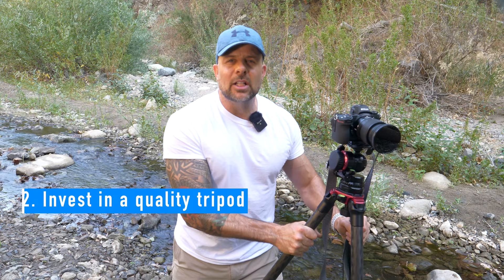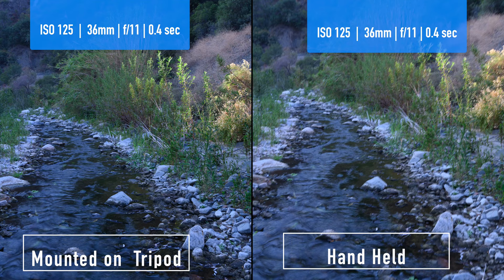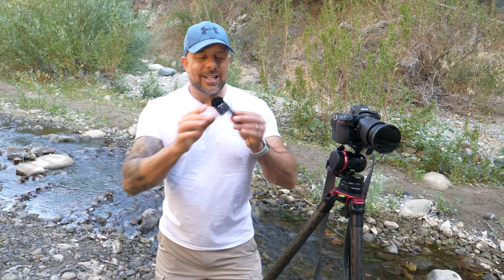Next, invest in a good solid tripod. A simple thing you can do to get sharper photos is to invest in a quality tripod — note the operative word: quality. This isn't to say a cheap tripod won't give your camera the stability it needs, but cheap tripods wear out and in six months or a year you'll have to buy another one. By the time you buy two or three cheap tripods you could have bought a decent one. Having a tripod enables you to get sharper images because it provides stability that holding your camera in your hands cannot.